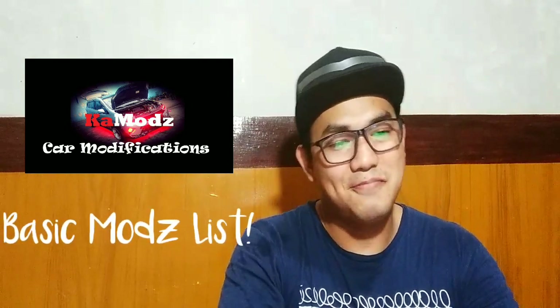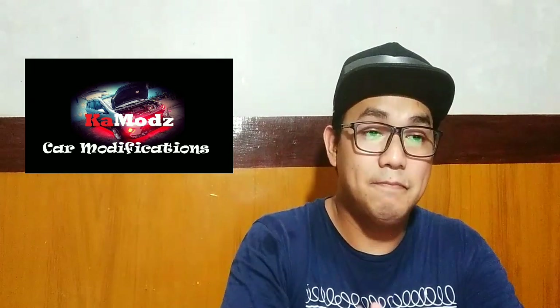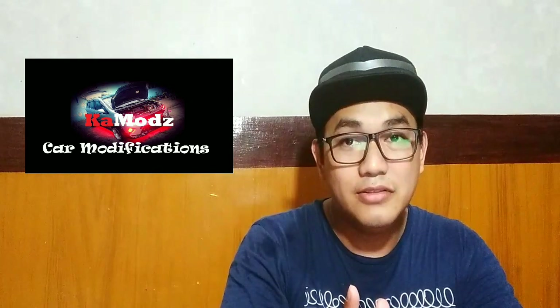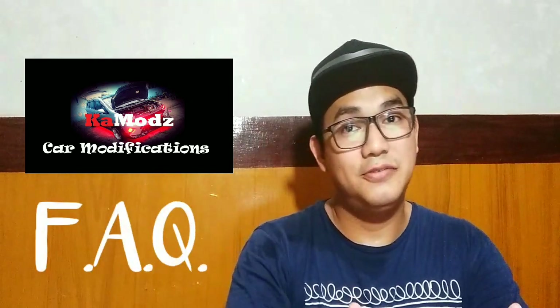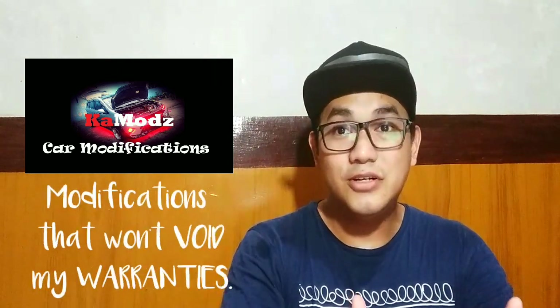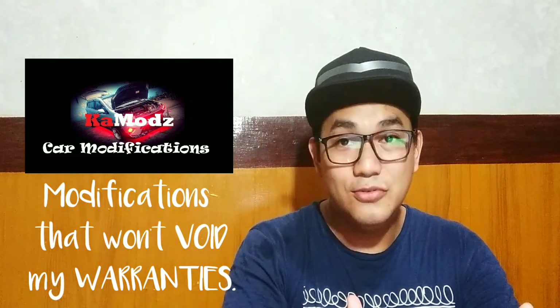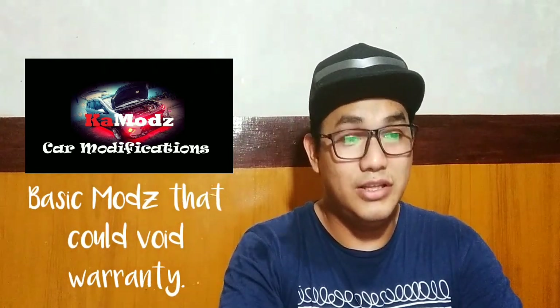So yun yung list ko para sa sanitization. Okay, so basic modifications for new cars. Actually, before tayo mag-proceed — pag we're talking about modifications, merong laging tinatanong yung mga tao. The question is: what are the modifications that I can do that won't void my warranty? Which is actually a good question. So ano-ano nga ba yung mga bagay na mag-vo-void ng warranty mo?